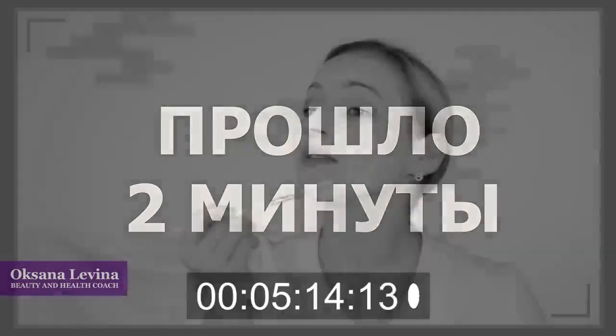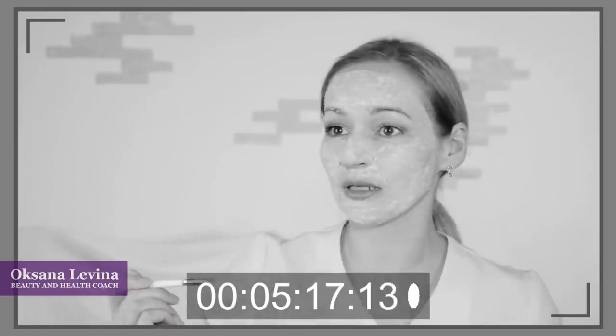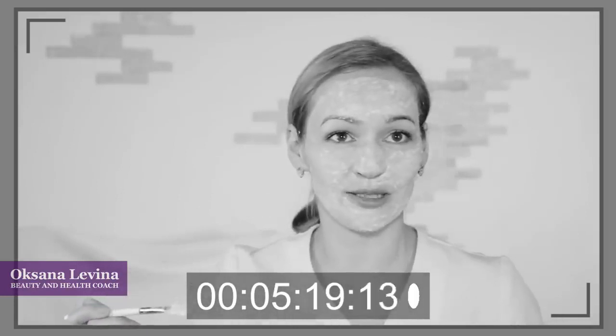Leave it on for five minutes. Two minutes later — after this peeling I would make a sour cream mask.